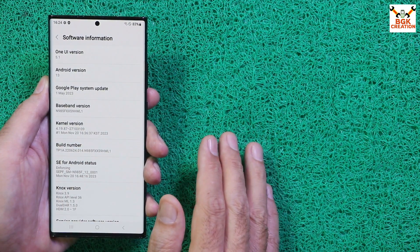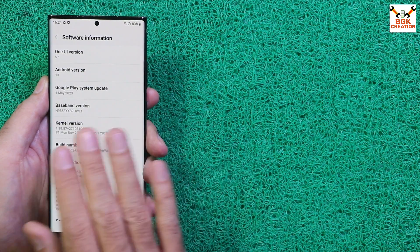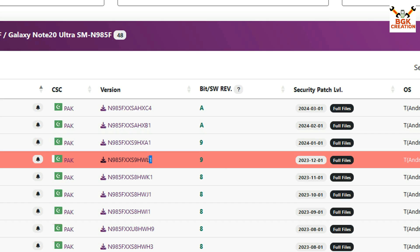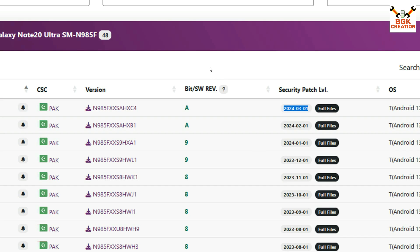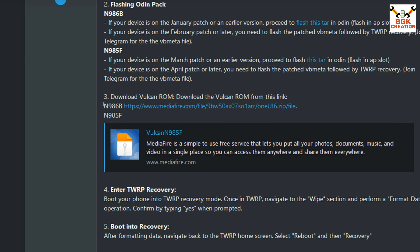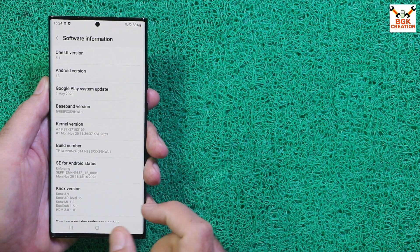I'll flash the custom recovery with the vbmeta .tar file and things will be done easily. If your phone is already updated to a later or latest version, go to the XDA forum website, read all the information there, and you will get the corresponding latest build number vbmeta file. The recovery file remains the same regardless.